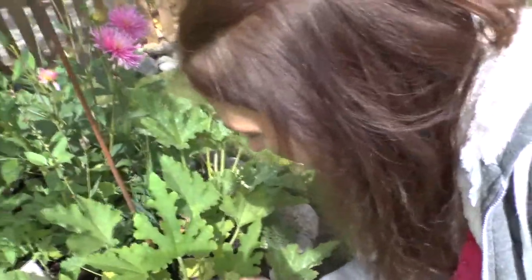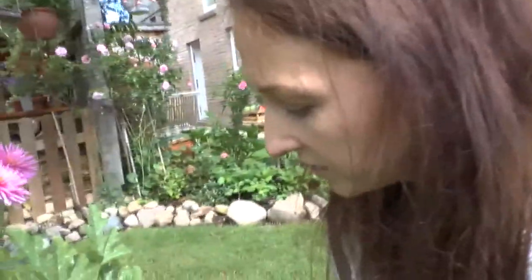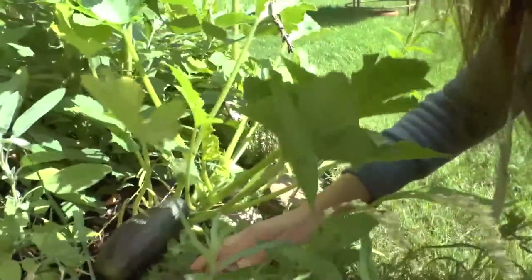Over here I didn't harvest any zucchinis from these plants because I actually planted them out a few weeks later than the rest, so they're behind on schedule — which is perfect because it means I still have fresh zucchini plants that have never had anything taken off them. This will be coming along and I expect something to be growing soon. One over there already has a little one, so probably late August or early September we'll have a few more. There are three more here — and there's another one sitting on some succulents with some thyme underneath.